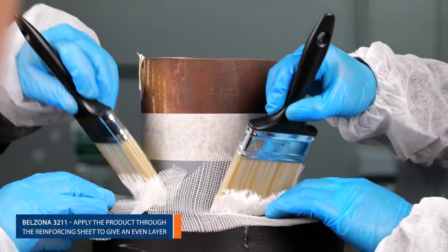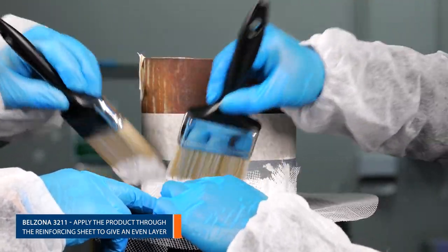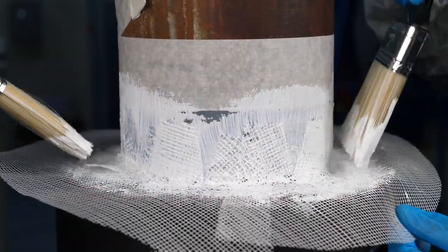Brush Belzona 3211 through the sheet to give an even layer, free from creases, while following the insulation contours. For larger applications, the product can be sprayed.